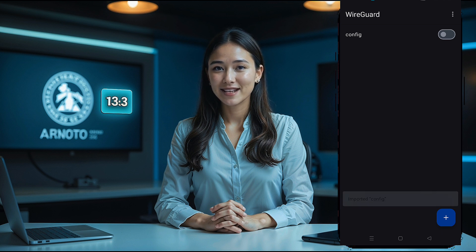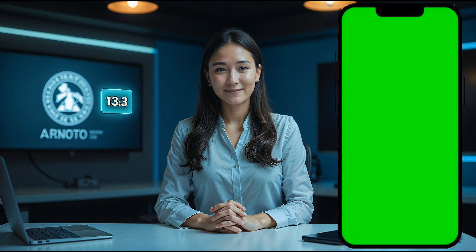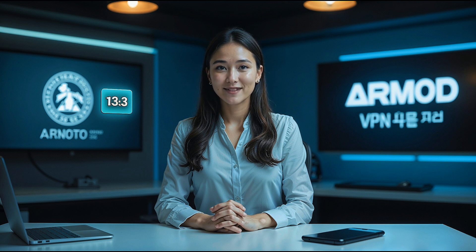Now it's time to test your setup. On the app's main screen, tap the radio button next to your server profile to activate the VPN connection. And that's it — you've successfully set up a WireGuard server and configured it on your Android device. With WireGuard, you get a fast, secure, and reliable VPN solution to protect your online activities.